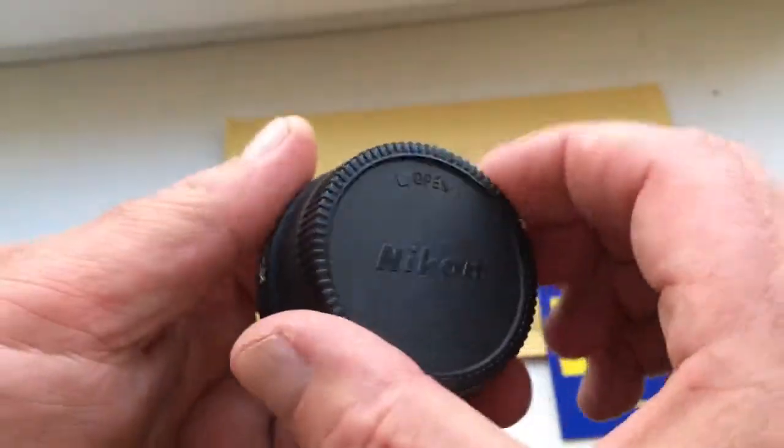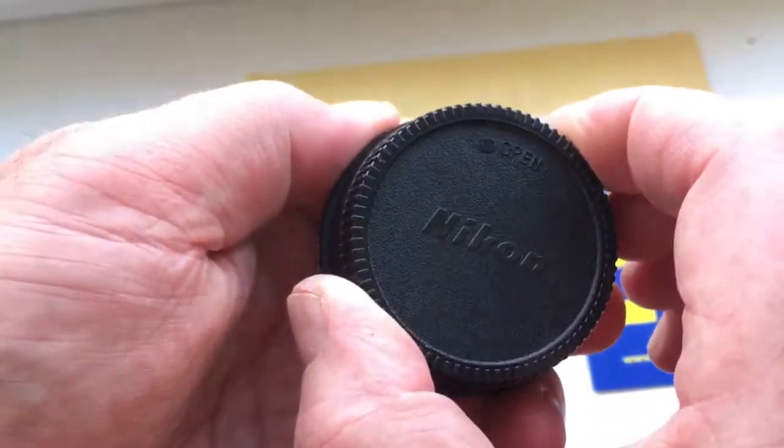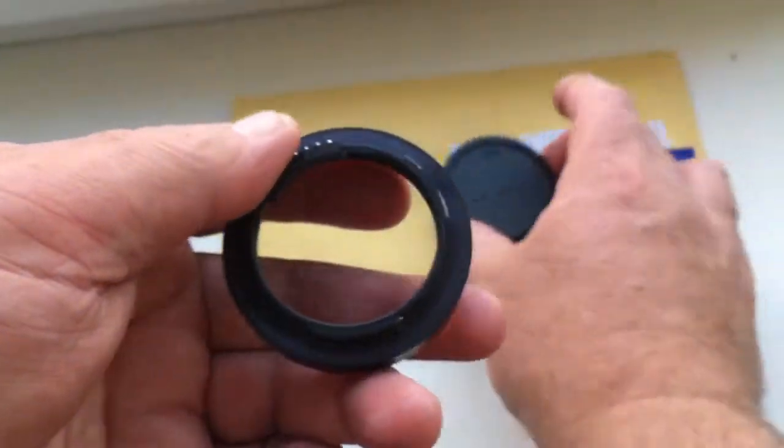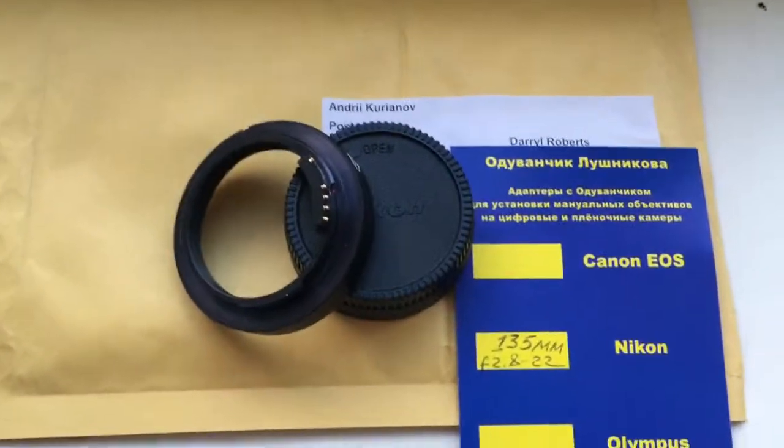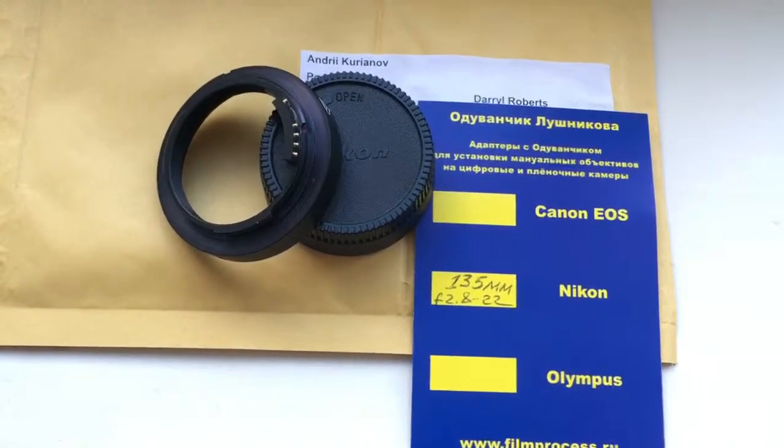Then you reinstall the adapter and very carefully close the cap — counterclockwise to close, clockwise to open. Now I am packaging a new adapter and sending it to you. Thank you for your attention.